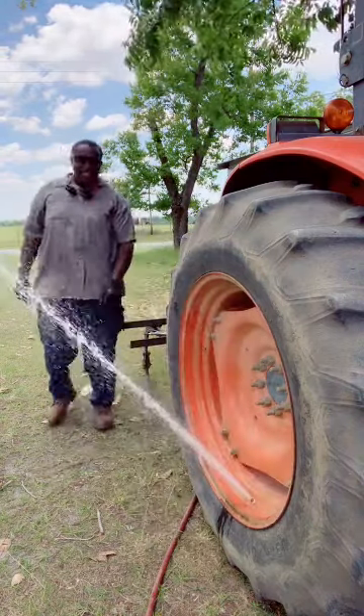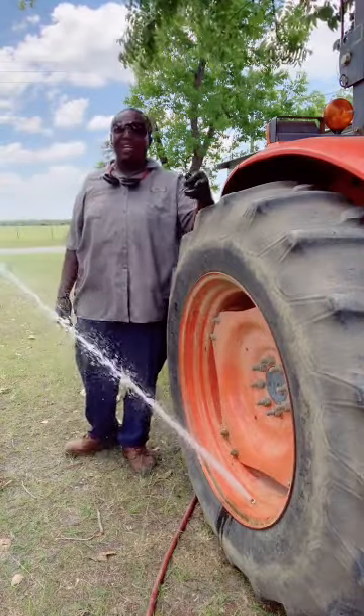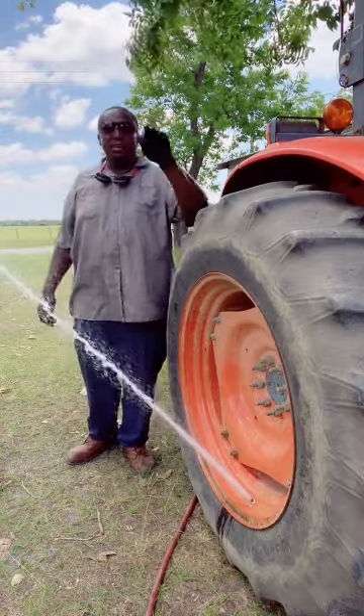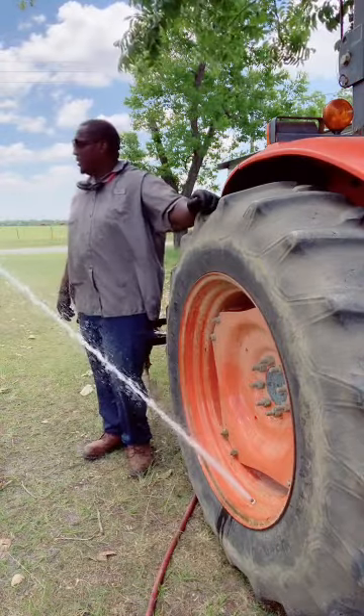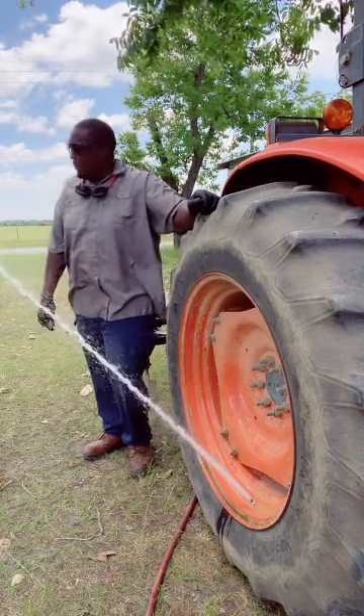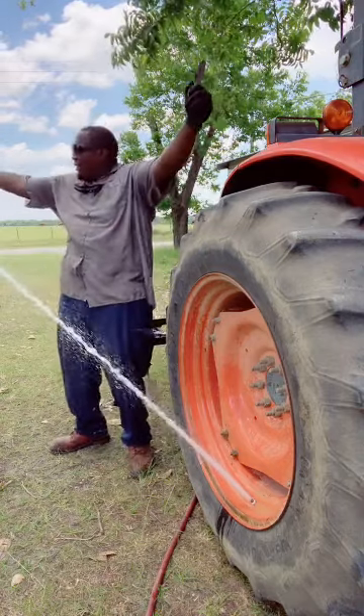Woo! Woo-wee! Just like in my other video — straight water right here, no antifreeze. Man, we're going to be out here quite some time. It feel good, baby. It feel good.